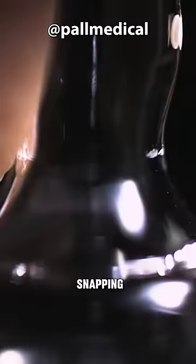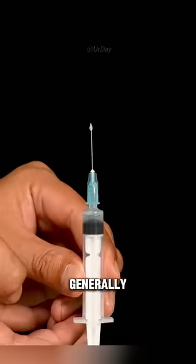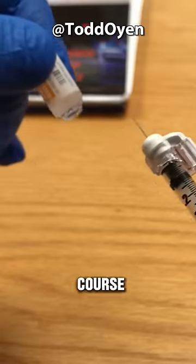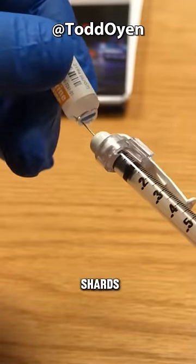Will the glass shards produced by snapping the ampoule fall into the medication and be injected into the body? Generally speaking, the needle hole of the syringe for injection is relatively small, so larger glass fragments cannot be sucked in. Of course, the safest method is to use a disposable infusion filter, which can filter out most of the glass shards.